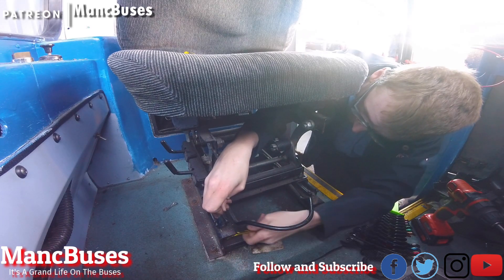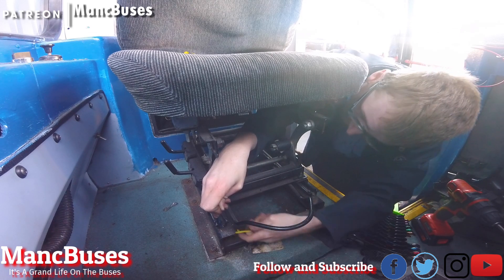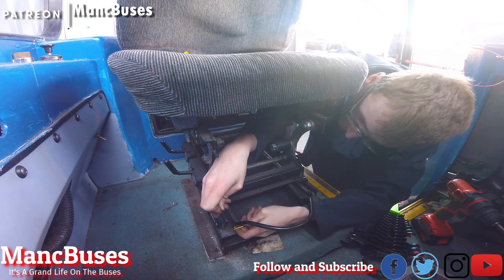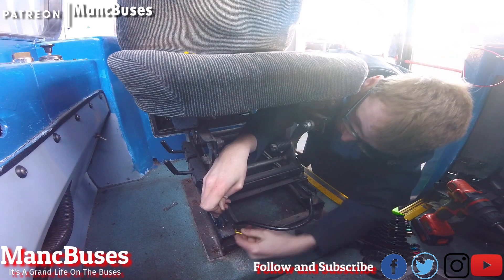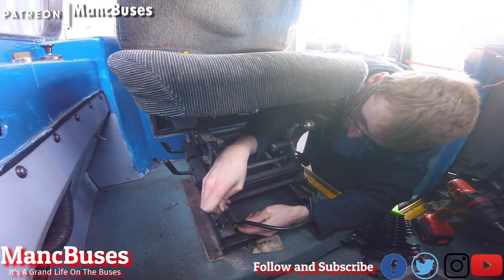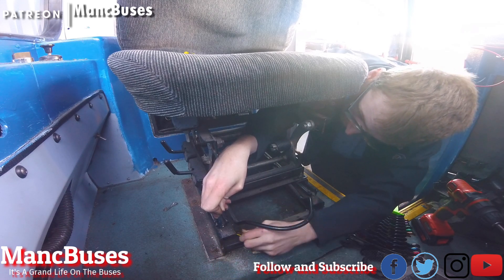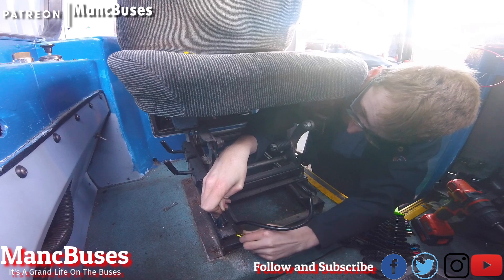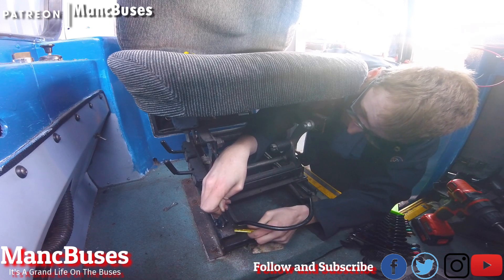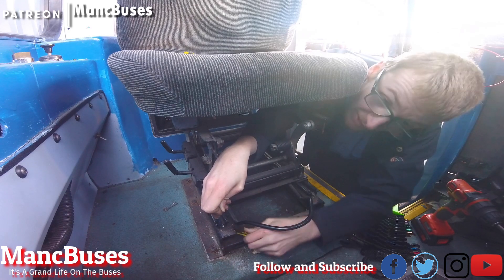I've already taken out the rear two bolts before I started filming. I want the multi-coloured socket set — so if anyone's watching and fancies sending me the Draper multi-coloured socket set as a donation, it'll be so welcomed. Unfortunately I've already scuffed these because of the chrome paint that's on them, but no one can ever nick your tools.